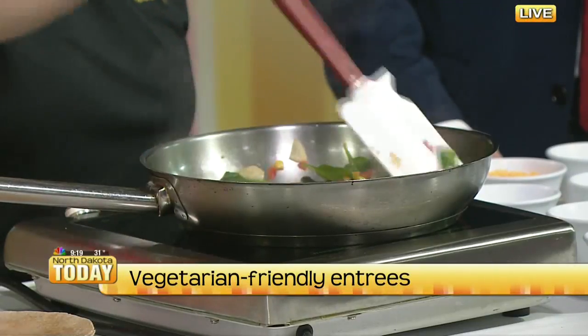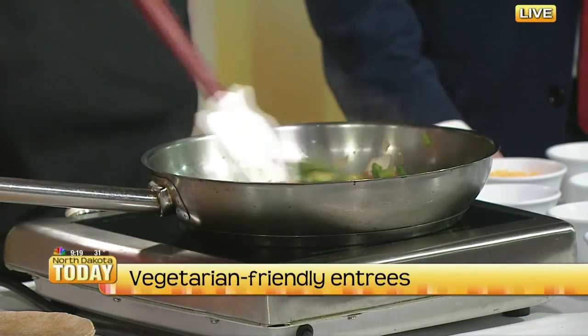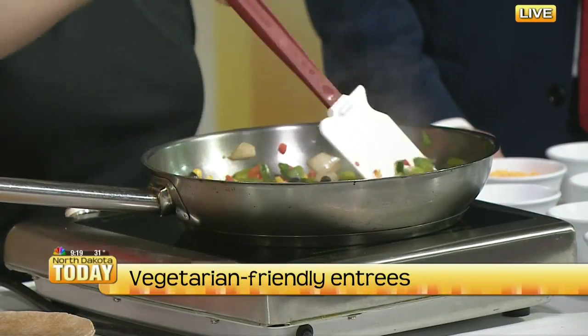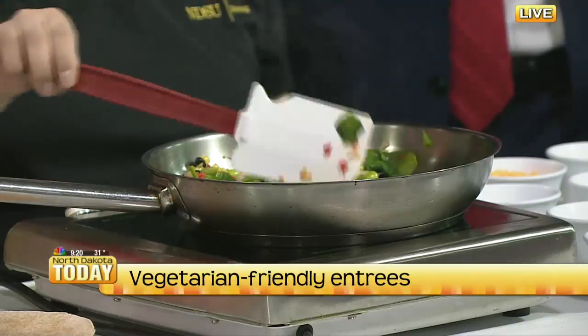So students can actually all use their own grill. We have a DIY grill specifically for students to make their own options. We have different options like spinach and different vegetables, and we also have our salad bar that you can grab from. It's just getting students to think outside the box and get creative with their food.